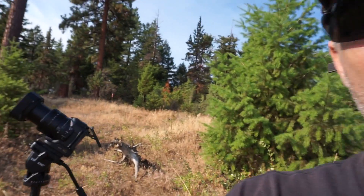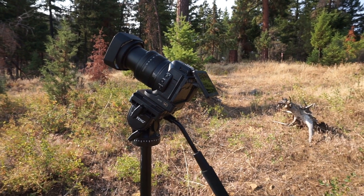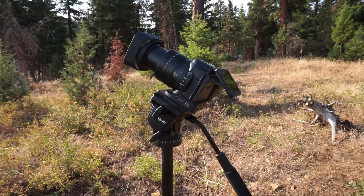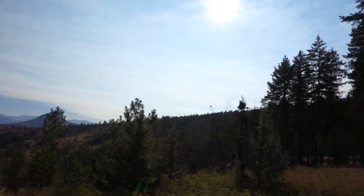Here we are in beautiful Oregon. We are about to watch the eclipse. Got my camera set up right here, trying to get a time lapse — maybe an hour or an hour and a half time lapse of this thing. It's supposed to start right now, edge to edge, moon to the edge of the sun, but I don't see it. Anyway, beautiful here.